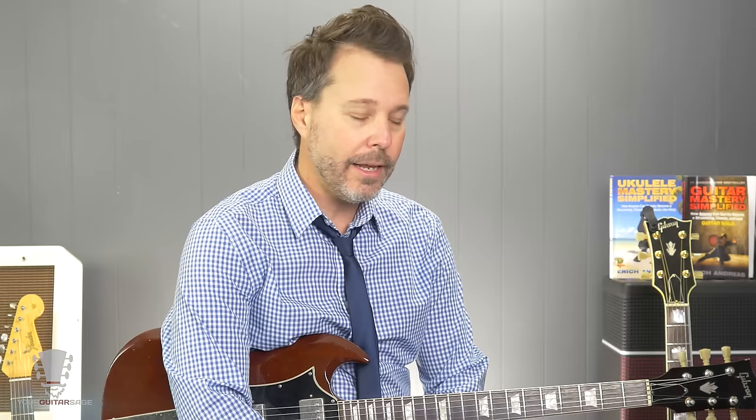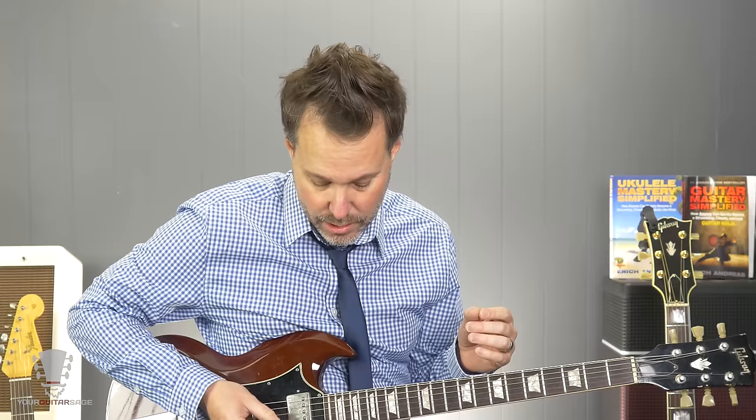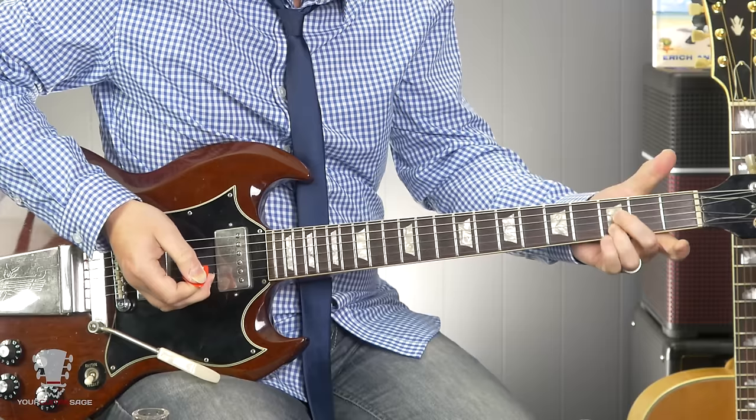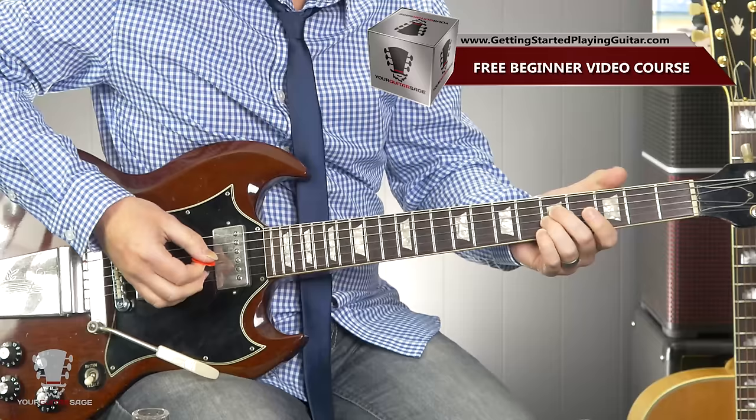First off we're going to do it without the slide and I'm going to show you how to get that same basic riff sound. You don't need the slide for it. The song is in G and really the bulk of this riff is going to be on the two middle strings — strings three and four. We could do this with fingers two and three, or any fingers you want actually. Basically you're going to play the fifth fret and the third fret.